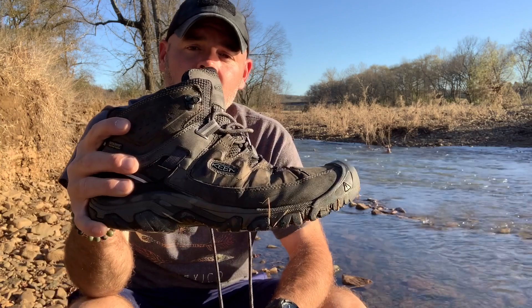Hey everyone, welcome to the Wayward Stories YouTube channel. We're going to be doing a review today — I know it's a little bit of a departure from our normal adventure videos, but it is peak season at work delivering packages and I have no days off for a long, long time. So we're going to try to keep some content coming. Today we're going to be doing a review on the Keen Targhee 3 WP.